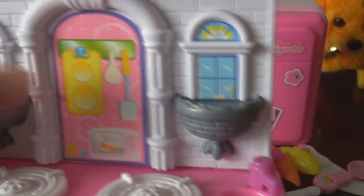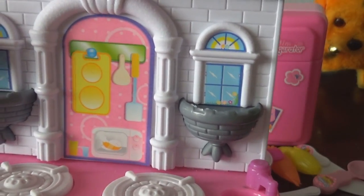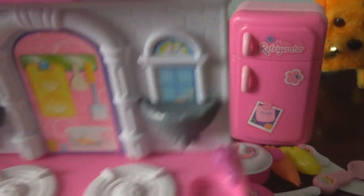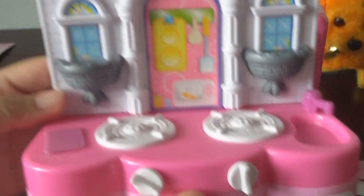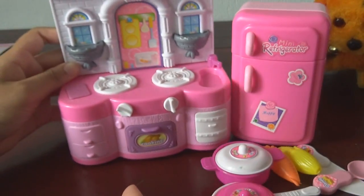The glasses, the table, the spatula. Over there, the kitchen is very beautiful. So now let's cook together!